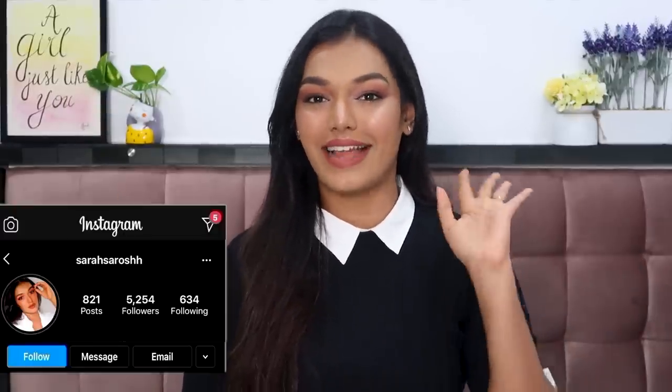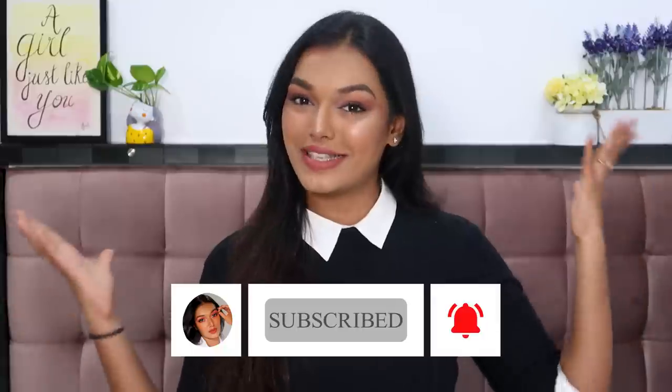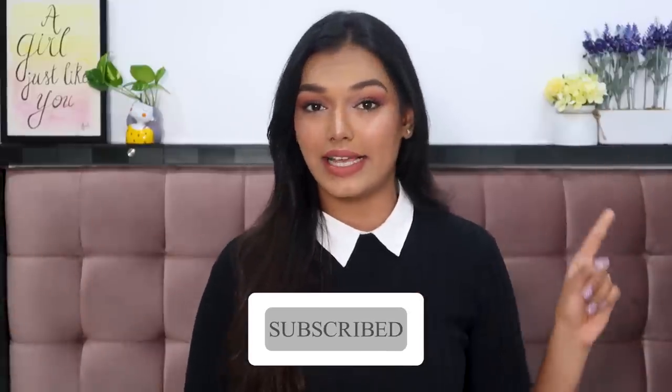Hi you guys, what's up! Welcome back to my channel and welcome back to another video. If this is the first time you've come to my channel, hi, I'm Sara — I make beauty and lifestyle content here on YouTube. Please take a moment to hit the subscribe button down below and join the Sara Squad, and click on the bell icon right next to it so you get notified every time I upload.